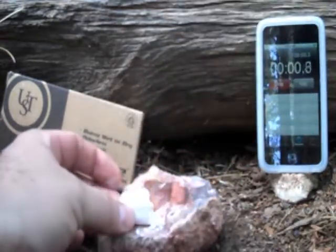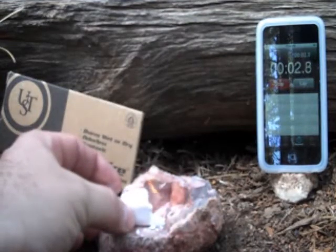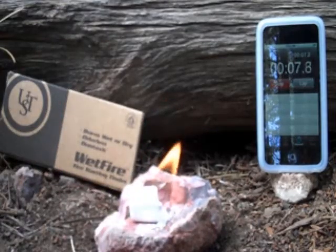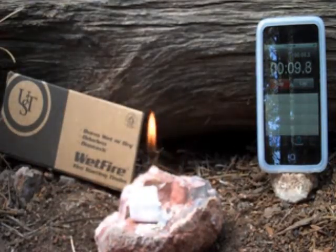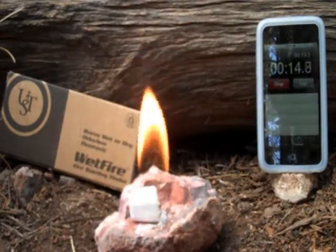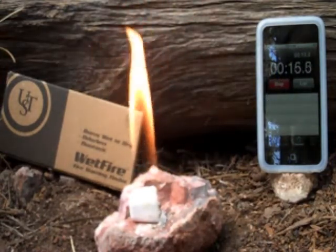I'm going to reach over here when my brother starts it — it's going — so I'm going to hit start, and we'll go ahead and watch that start burning here. We'll just let the video roll for a minute or two, and then we'll probably stop it and come back. Hopefully you can see that timer.